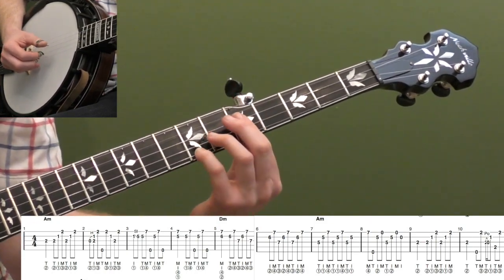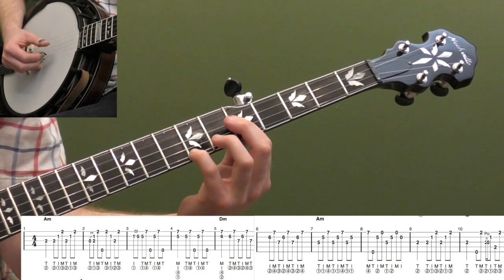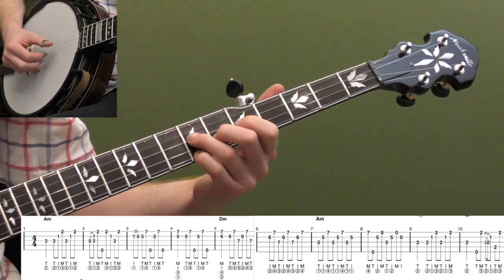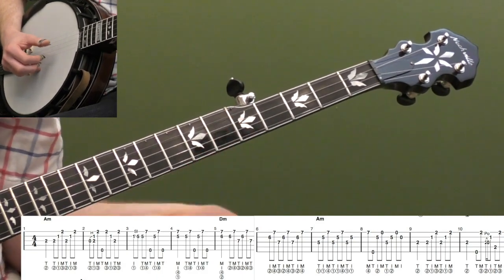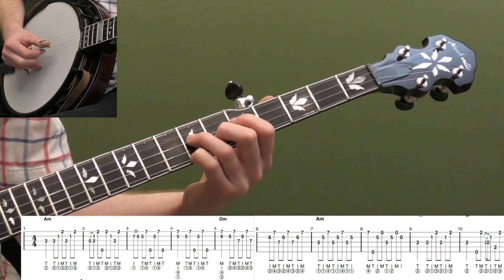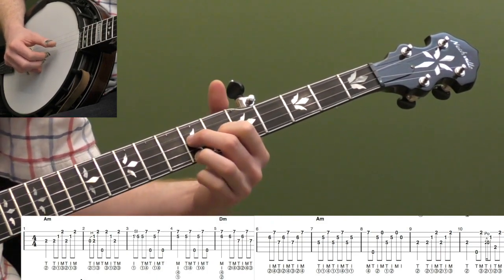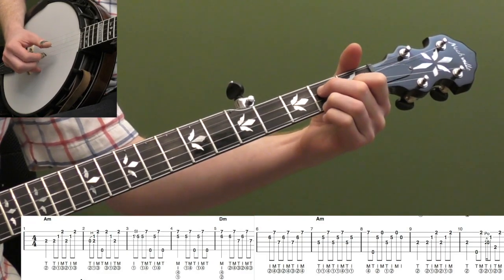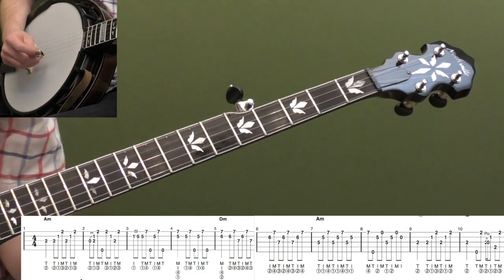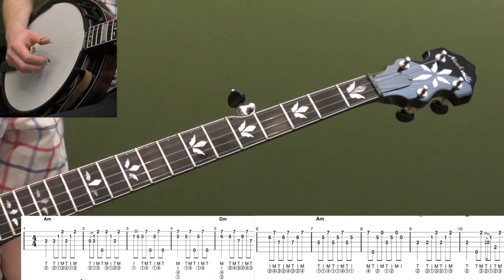Right here, keep your pinky down. You're going to drop your thumb down and bar strings three, two, and one with your first finger and roll forward — we're back to our A minor again, going from D minor and turning your hand back. That's also why we're using our pinky in this shape: if you were up here it'd be hard to flip back. In banjo you have to think about where you're going next and work your fingers to help you get there. I knew I wanted to get back to this position, so I didn't use the finger shape that would trap me. Always ask yourself where you're going next.